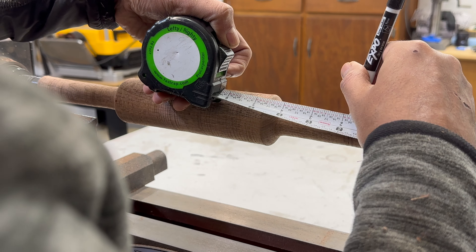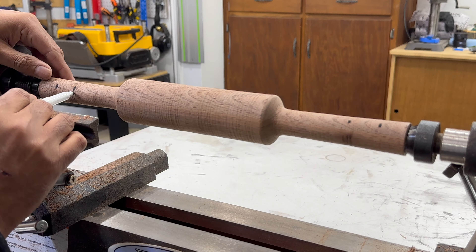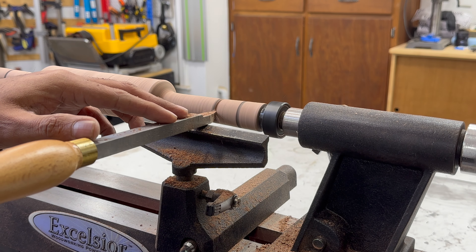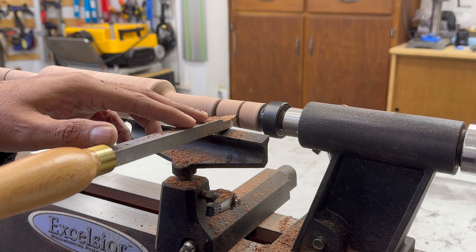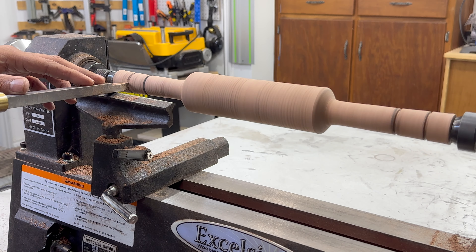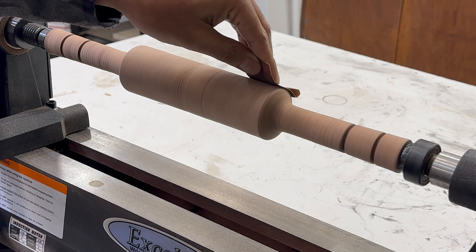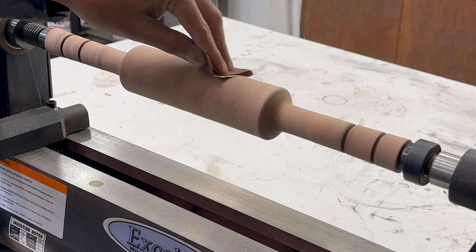Finally, to finish the turning of the rolling pin, I used a diamond carbide tool to add some details on the handles. I began sanding with 100 grit and concluded with wet sanding using 320 grit. Between the grits, I used water to enhance the wood grain.